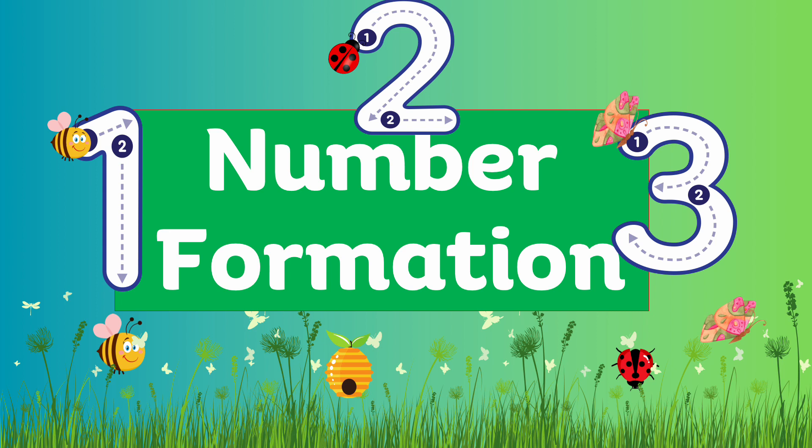Hello everyone! Today we're going to learn to write numbers from 1 to 10. Are you ready? Let's go!